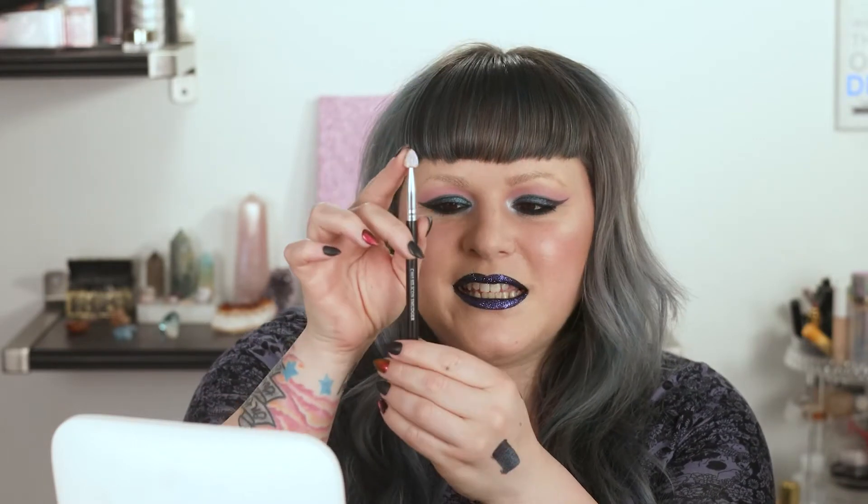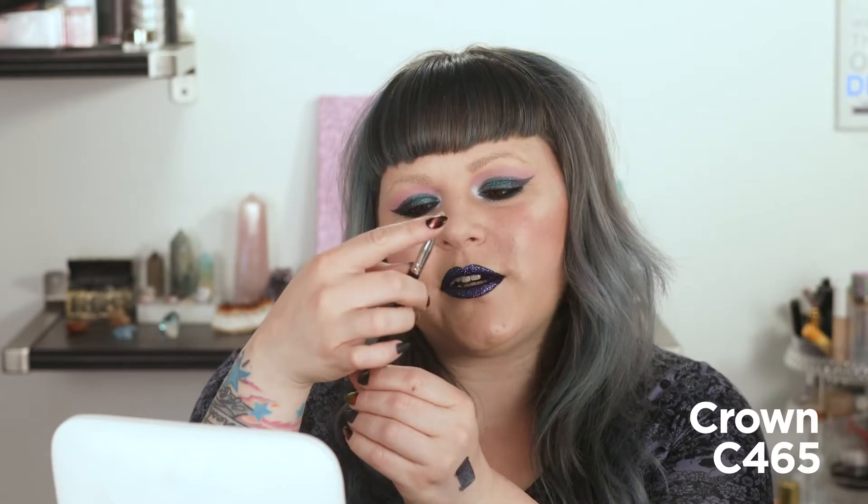The key to getting glitter to stay — and just so you know, this technique can also work for glitter on the eyes — is a sponge tip applicator. This is from Crown, it is the C465 silicone applicator. It is $3, my friend, and I have a discount code for you in the description box below. But if you have a bunch of sponge tip applicators lying around because they came in eyeshadow palettes, keep them. They are the ultimate glitter applicator and you should save all of them.